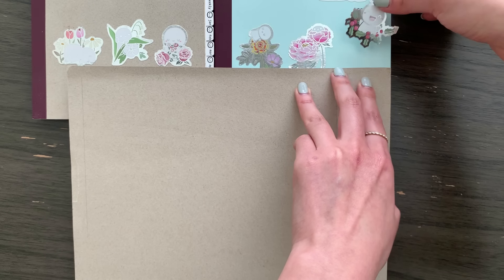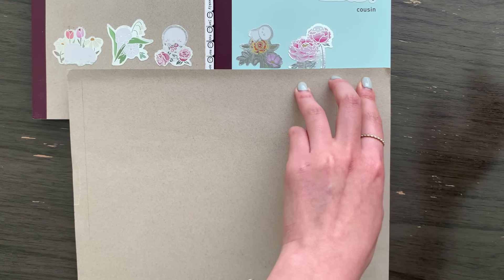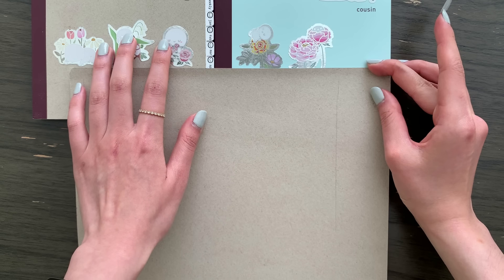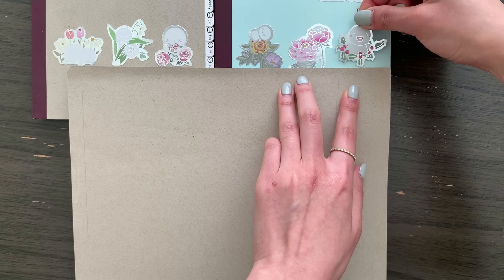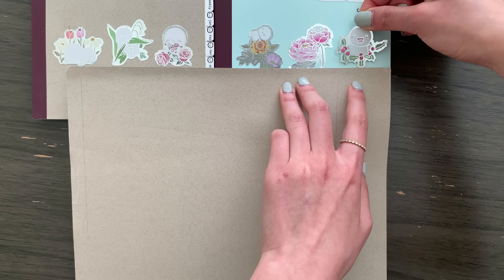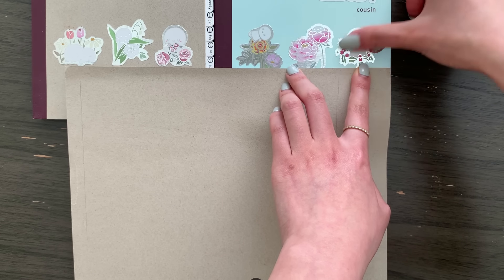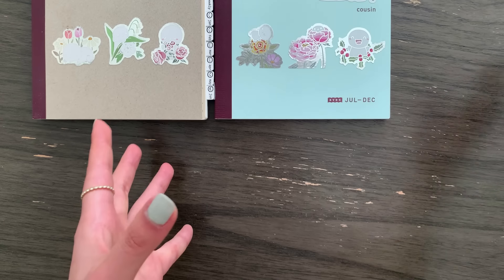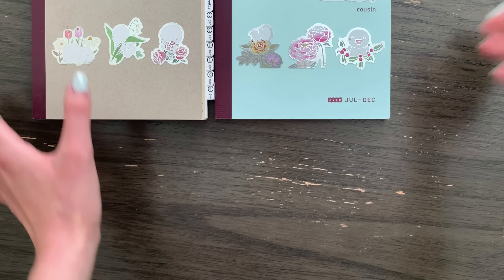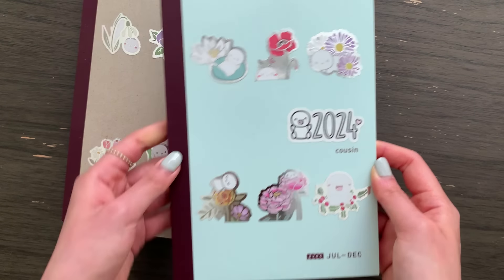I've gotten quite a few people asking whether I will be sticking with the effects system for next year. I think I'm just going to get the full Hobonichi Cousin book next year. Even though it does get very very chunky by the end of the year, I just feel better having everything in one book — it just makes the most sense to me.